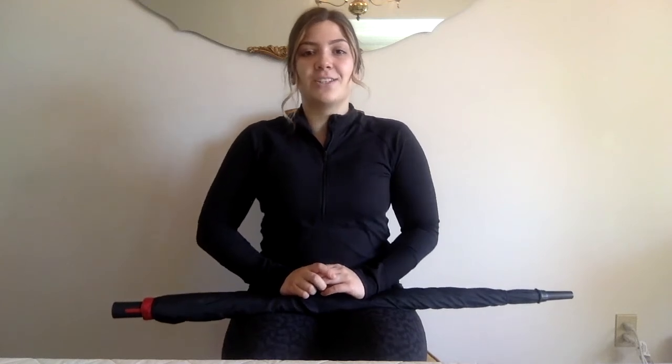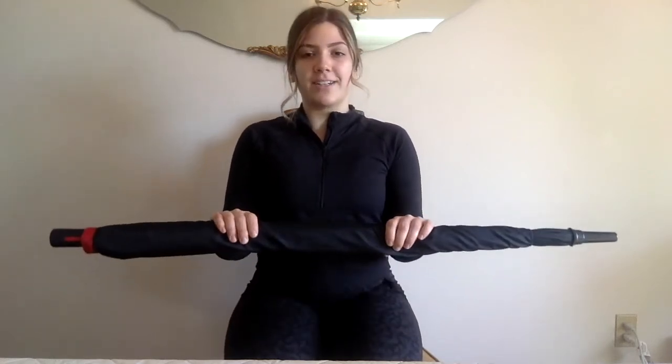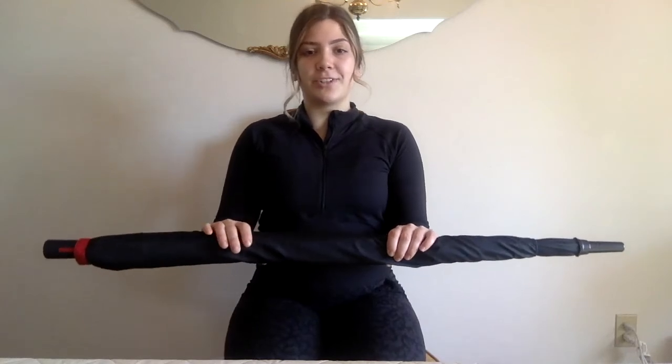Awesome start everybody. If you need to grab a drink of water and take a break, please feel free to pause the video here. Okay, so in our starting position again — feet flat on the floor, sitting nice and tall with our backs straight, shoulders down, core engaged. Our hands are shoulder width apart and our elbows are bent at 90 degrees.